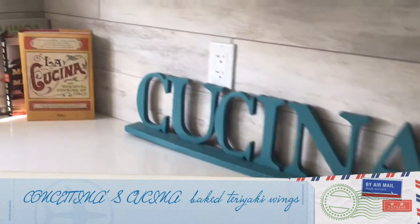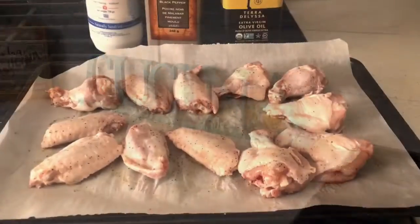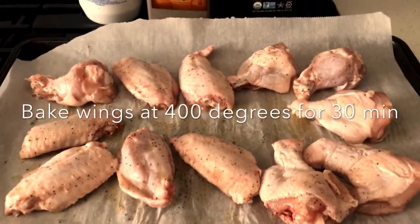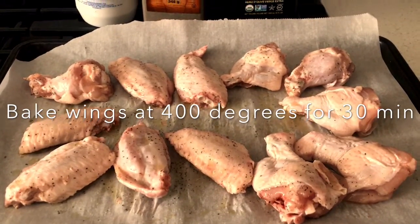Welcome to Concettina's Cucina. I hope you enjoy today's recipe. And here are our wings ready to be baked in the oven at 400 degrees for a half an hour.